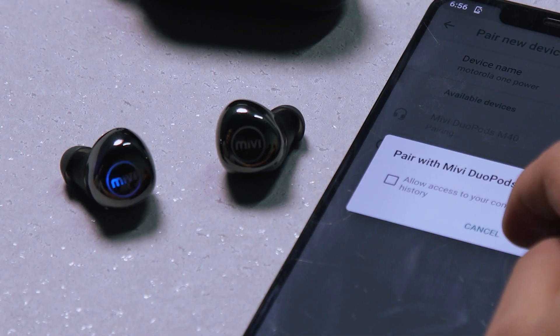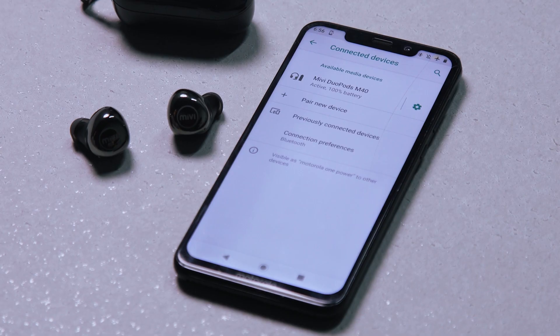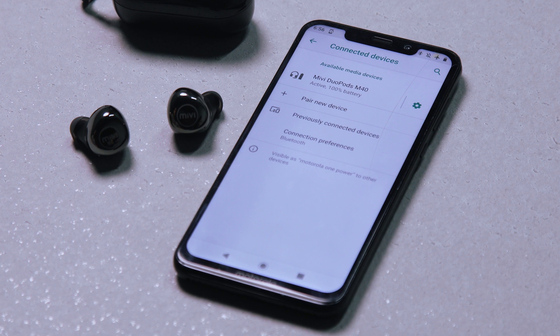When the Duopods connect with your device, they will stop blinking and you will hear a voice that says connected. Duopods have great memory and automatically pair to previously connected devices.